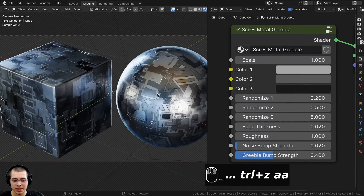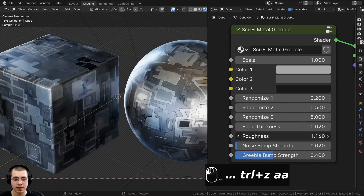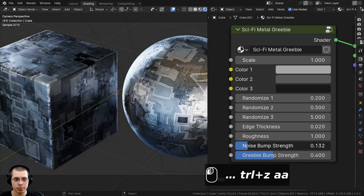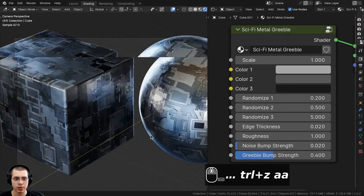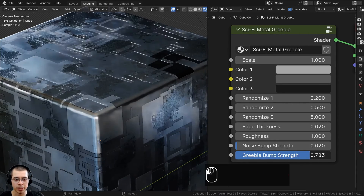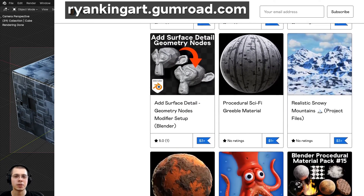We also have this edge thickness value, which changes the size of those edges on the little square pieces. Then we have the roughness of the metal, so you can make it really shiny or really rough. And we have the noise bump strength — if you want to make the surface look really banged up and rough, you can turn that up. Then we also have the greeble bump strength, which changes the actual bump of those different little plates on the metal.